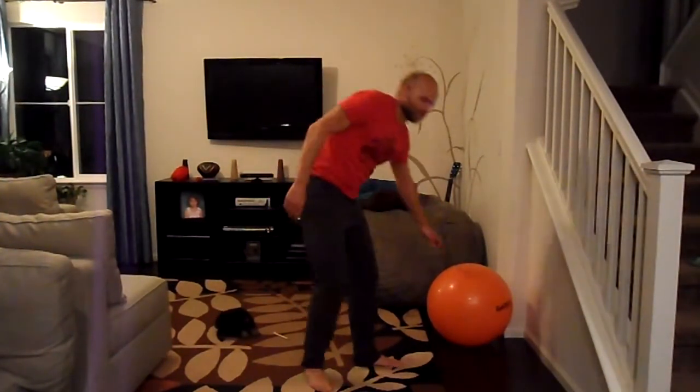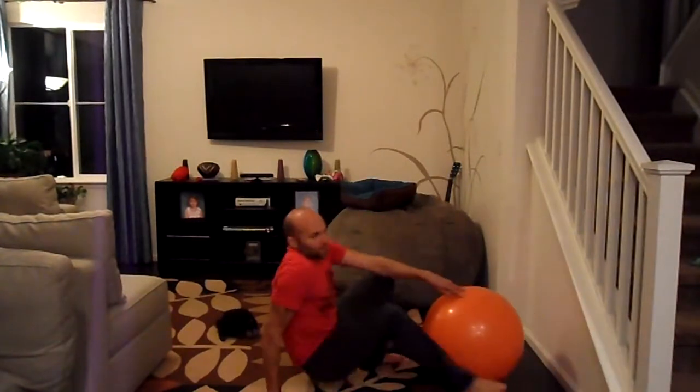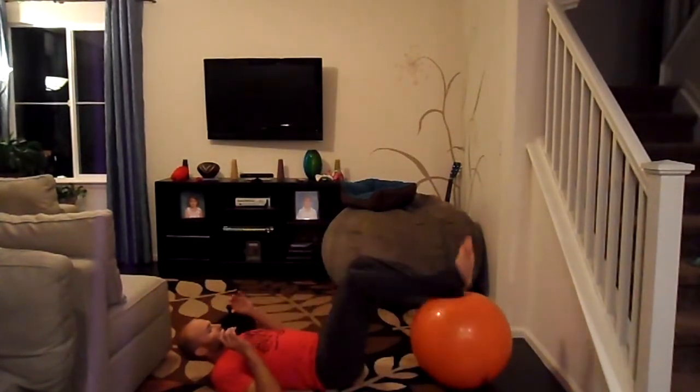All right, are you ready for some hamstring exercises to do on the fitness ball? I'm going to run you through a few different things. First, we're going to do the straight leg bridge on the ball.